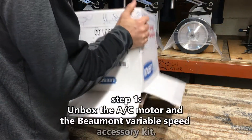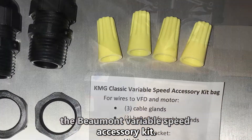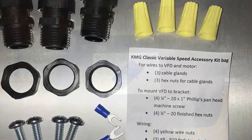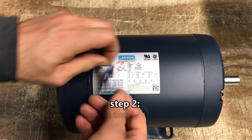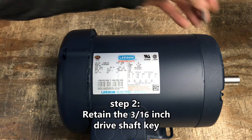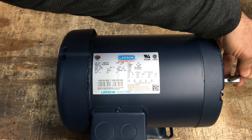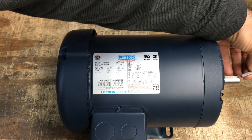Step 1. Unbox the AC motor and the Beaumont variable speed accessory kit. Step 2. Retain the driveshaft key, which is normally taped to the motor plate. This key locks the motor's driveshaft to a wheel or pulley as applicable.